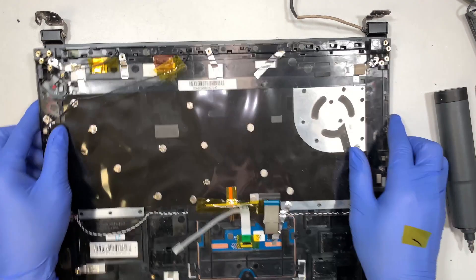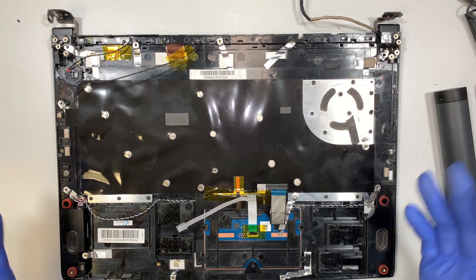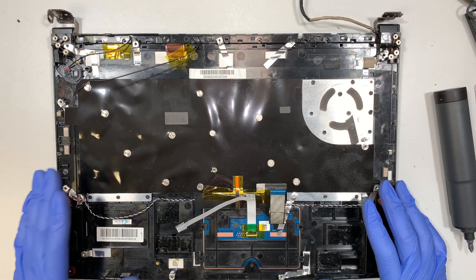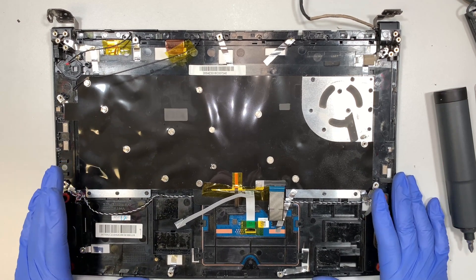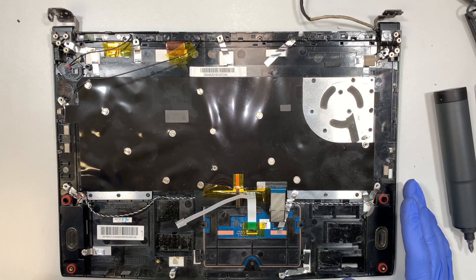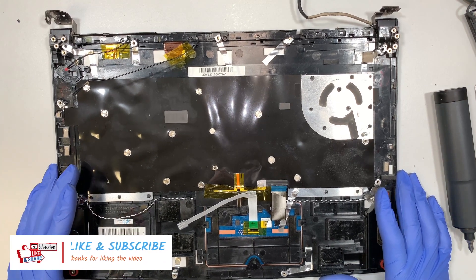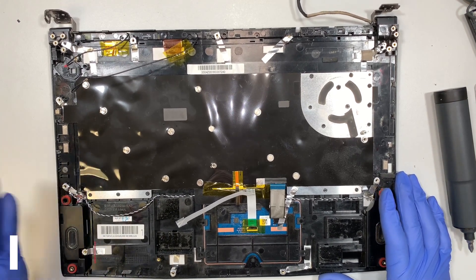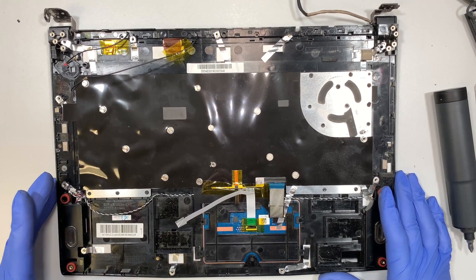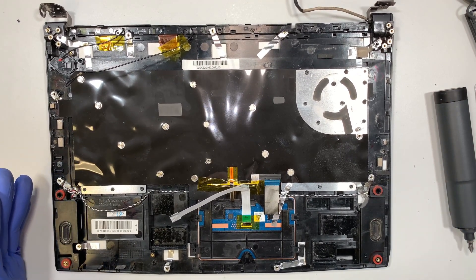I hope this teardown helps guide you through your repair. If you have any questions, comment below and I'll answer accordingly. If you found this video helpful, please click Like, and if you haven't subscribed to the channel, please subscribe — I'll make more of this content in the near future. Thank you for watching, bye!